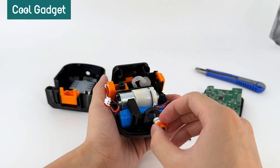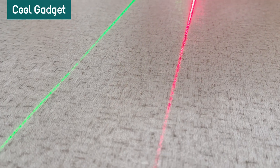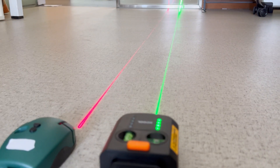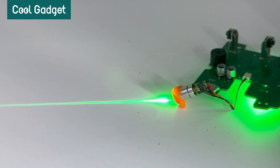Next, let's examine its laser emitter. Compared to ordinary laser levels, Xcool's laser is significantly brighter, making it clearly visible even in bright environments, thanks to its compact yet powerful laser emitter.